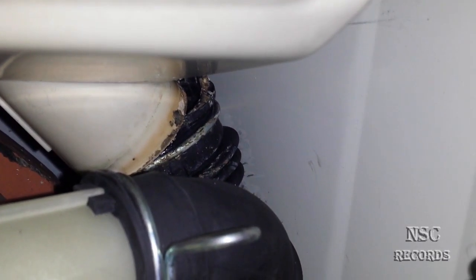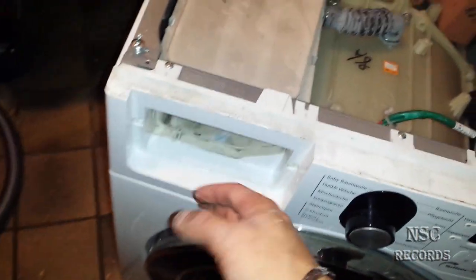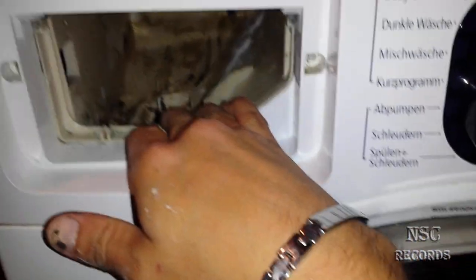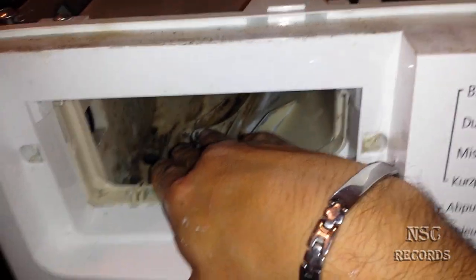My fingers are totally black and dirty. I know I normally just make PlayStation and computer videos, but I had to make this video because a lot of people have a washing machine at home. Someone will have this problem and not know why, and they might even buy a new machine just because of this small issue.